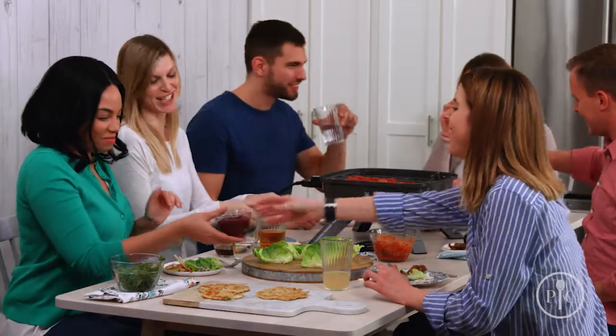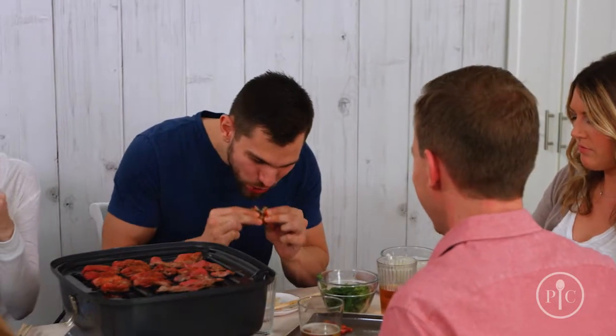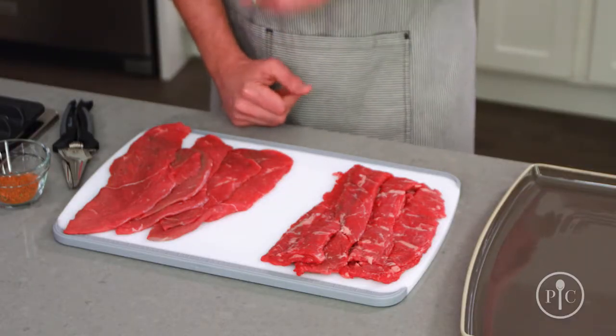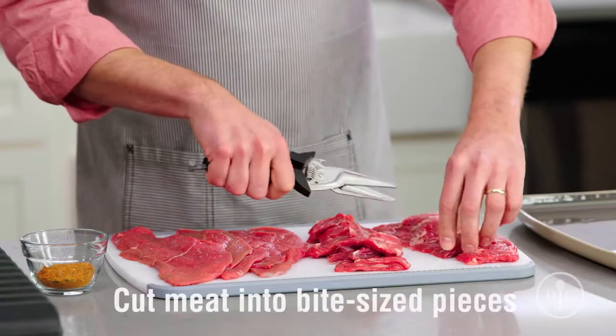Everyone gets to be the chef, you can customize your own meal and make it just how you like it — and the best part is it's absolutely delicious. The meat is really the star of the show. The good news is that the best cuts for Korean barbecue also tend to be the least expensive. Things like skirt steak and sirloin are full of flavor and thin enough to grill quickly. We're going to start by prepping the meat — you'll cut it into bite-sized pieces.